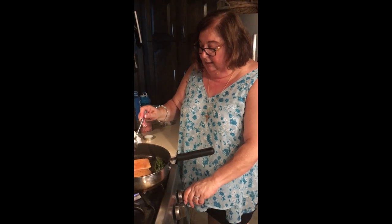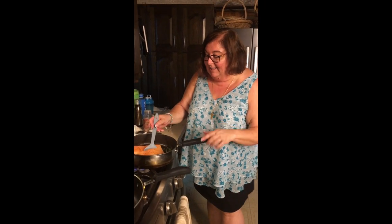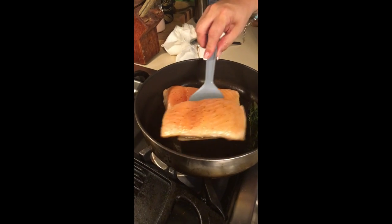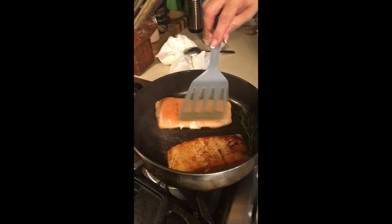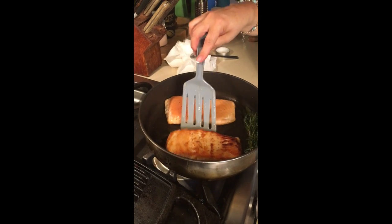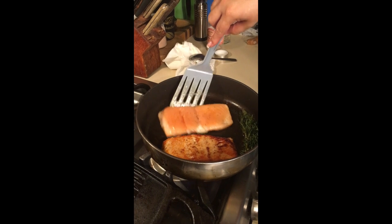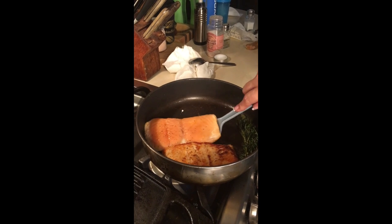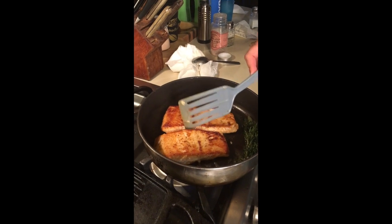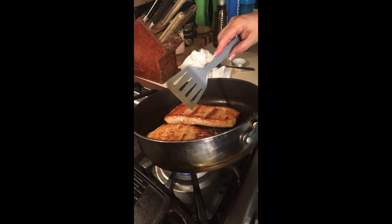I'm going to lower the heat a little and let this cook. Hello again — look at these, they're starting to really cook now, which means they've got a nice sear. You want to be careful not to splash. That probably wasn't the most professional flip, but you want to be gentle. Turn it right over — look at that, it's getting a nice crust, and that's really what we want.